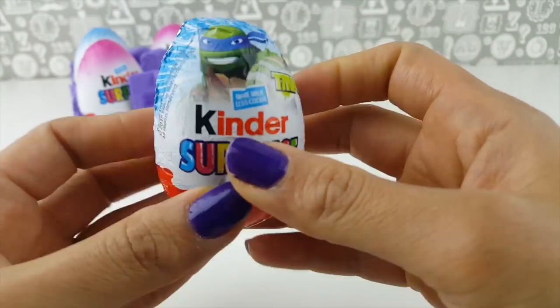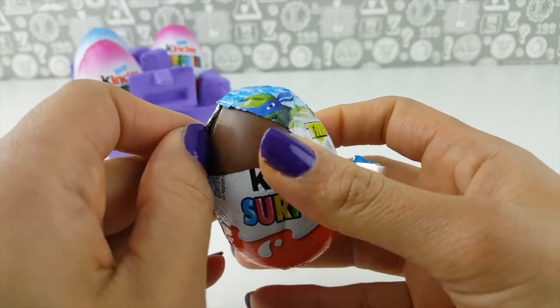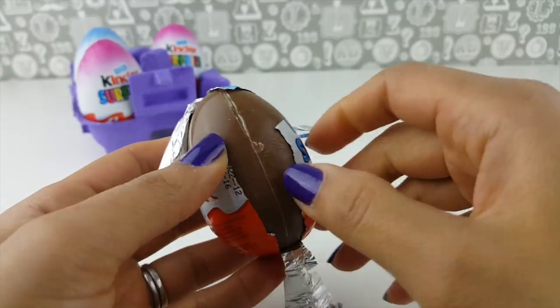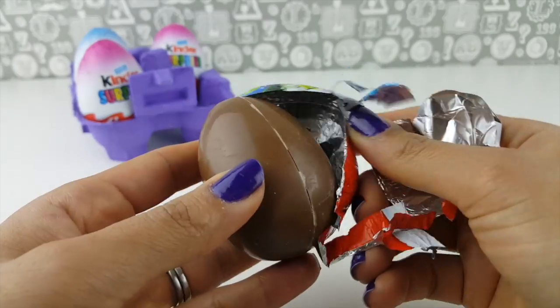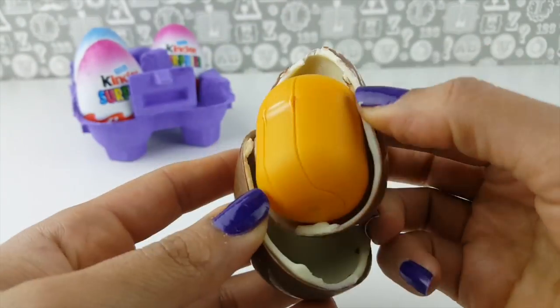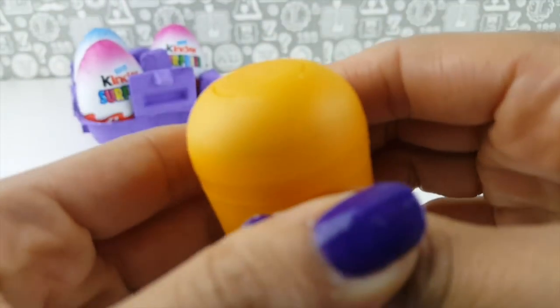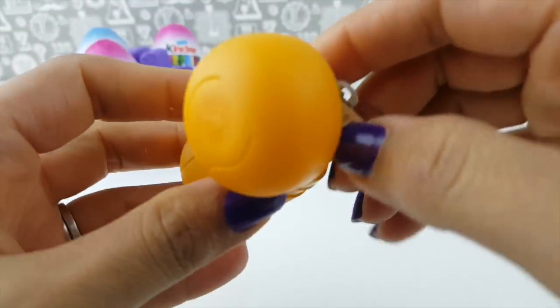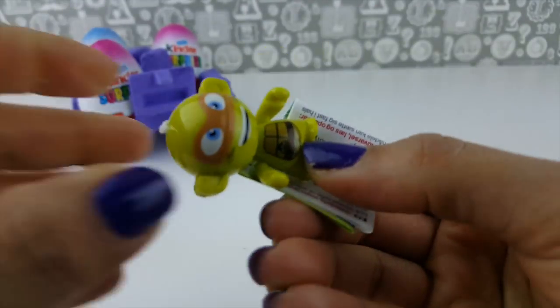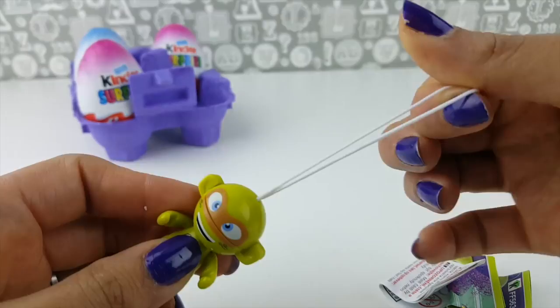First up, let's start with the TMNT egg and see what we have. I'm quite excited — I love to check out what we have, if we're going to get a turtle inside or some other kind of treat toy. We've got this yummy Kinder, which is so delicious. I could just eat it up right now, but I won't. Let's go ahead and check out the prize first. Pop it open — we do have a Teenage Mutant Ninja Turtle, and I don't even have this one!